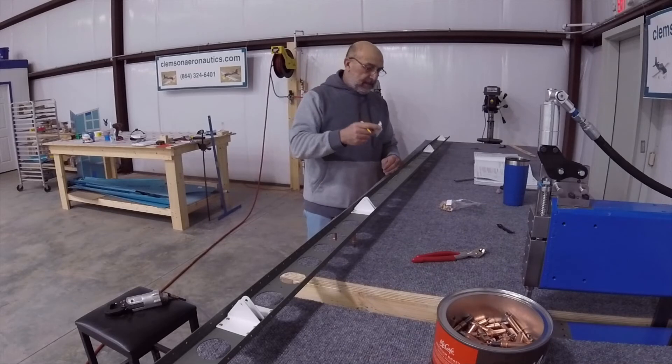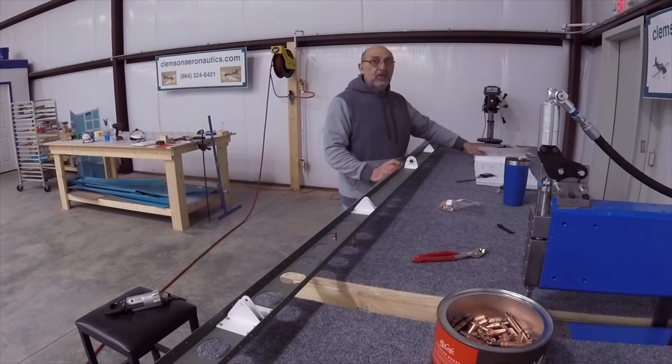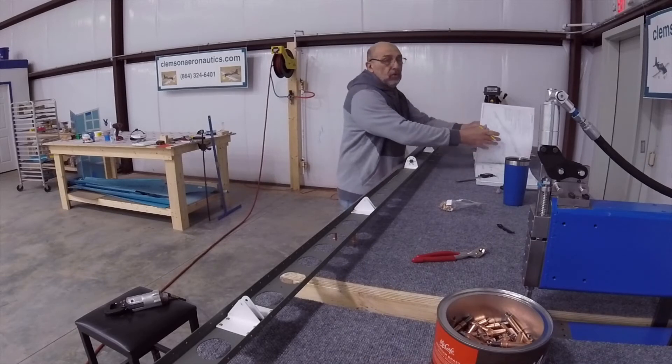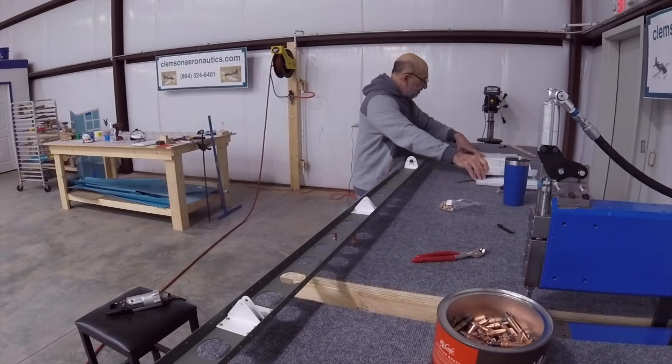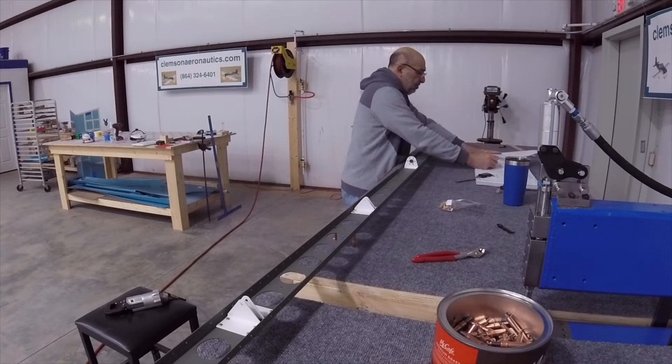The nut that holds this — the MS21042-3 — has a specific torque. They mention to go to page 5-2 section, and in page 5-2 section 5 it says 2.3 foot-pounds or 28 inch-pounds of torque for that nut. I'm going to go ahead and write it right next to here just so I can remember that.